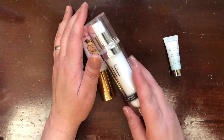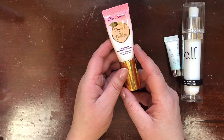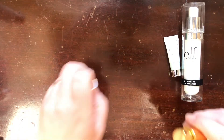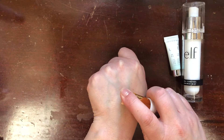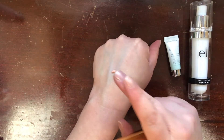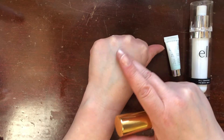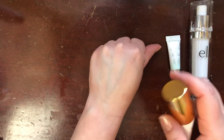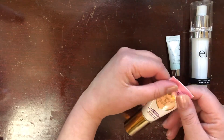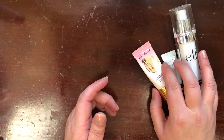My all-time favorite matte primer is the Two Faced Primed and Peachy Cooling Matte Skin Perfecting Primer — it smells like peach or something similar. It's a little peachy tone, very cooling when you apply it, very smoothing, and it definitely keeps my makeup on all day. I really like the way it wears under makeup, so I'm definitely keeping that. I am keeping all three of these.